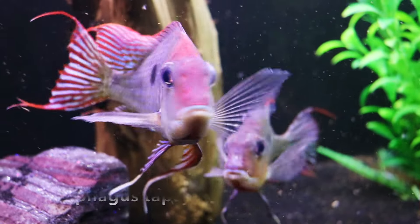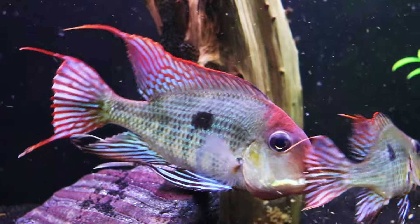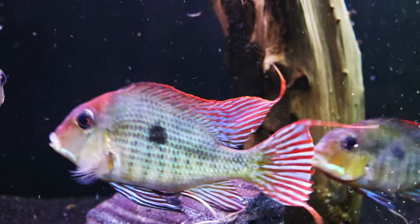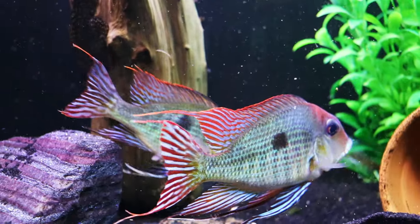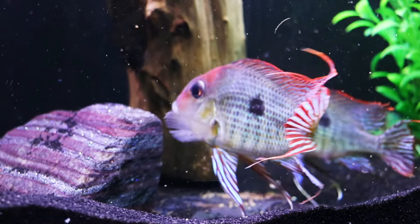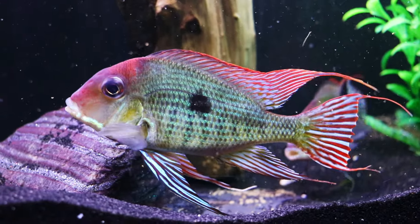Here we've got geophagus tapajos. We've got a lot of geophagus in our fish room and we've talked about how to care and breed for these fish - I'll put that video in the upper right hand corner as well as in the description below. These are absolutely stunning fish. These two right now are a pair, and you can see in the lower part of the screen they're guarding eggs, so they're a little bit more aggressive than they would normally be - something to keep in mind.